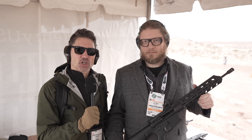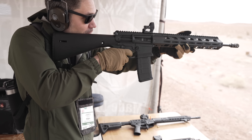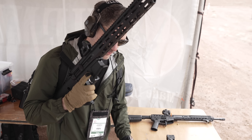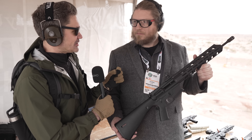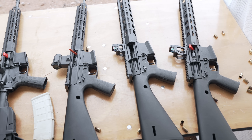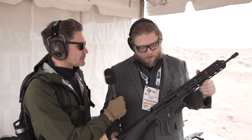James Reeves, CFB TV, SHOT Show Industry Day at the Range 2024. Josh grabbed me while I was walking by and said, 'Hey James, I heard you like lightweight ARs,' which is true. He showed me this five-pound, very polymer-oriented AR that's going to cost between four and five hundred dollars retail — so inexpensive and lightweight.